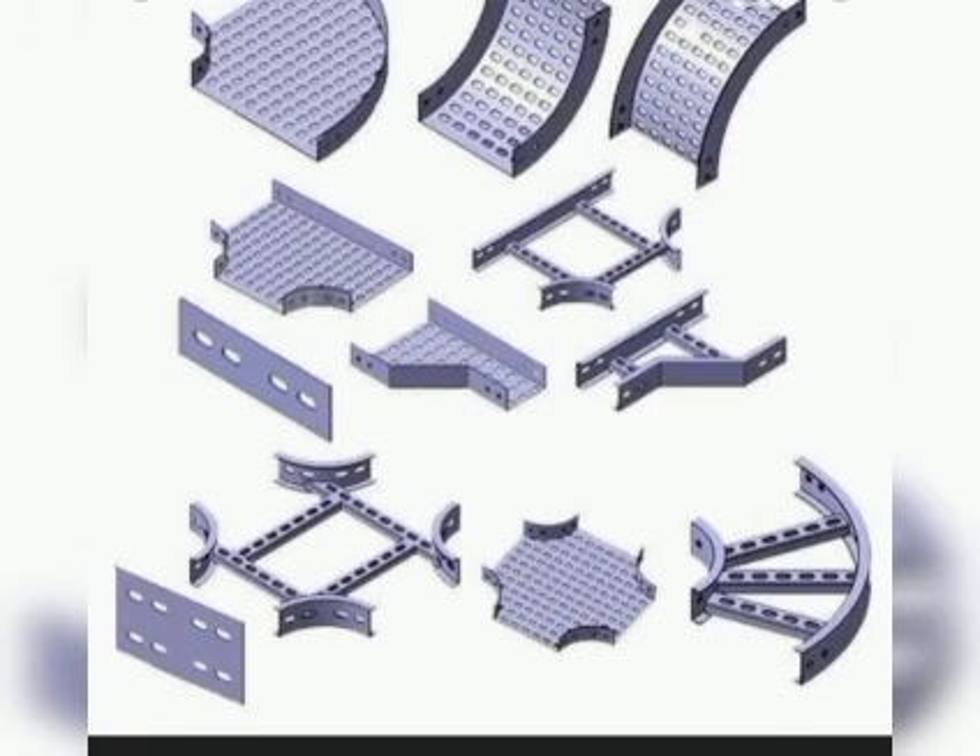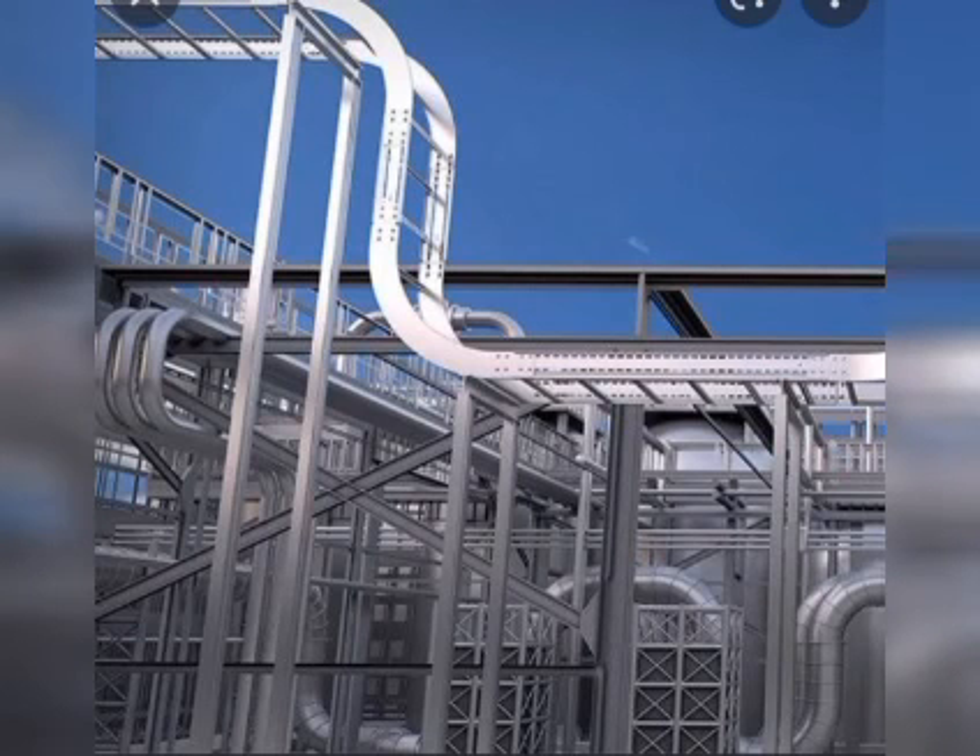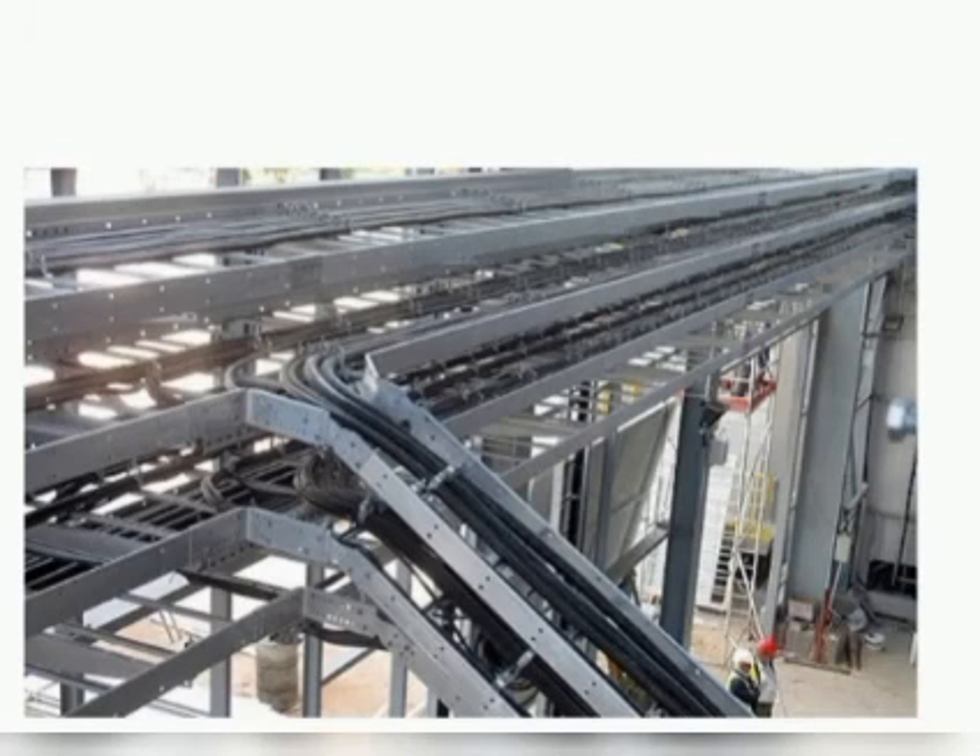Apart from the cable trays and installation accessories, we need to consider some additional installation and material costs. If you are to install your cable trays at height, you will need lifting equipment, and in some cases you may need to set up scaffolding or a man lift for your workers.